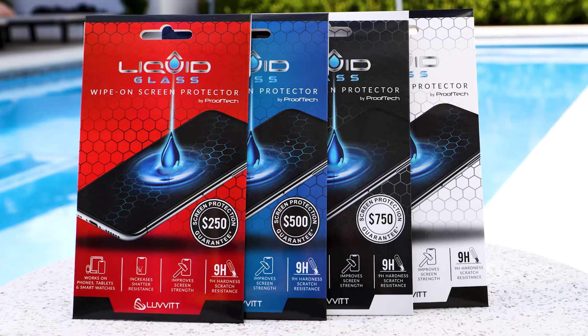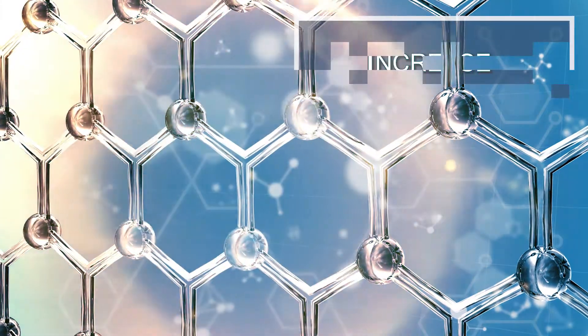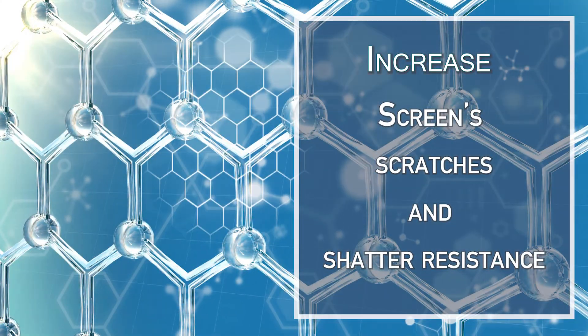Hi everyone, I'm Emily with ProofTech, and today I'm going to introduce Liquid Glass Screen Protector. Liquid Glass is a wipe-on screen protector that increases the screen's scratch and shatter resistance.